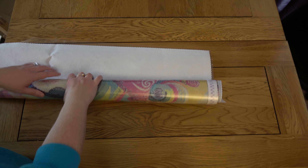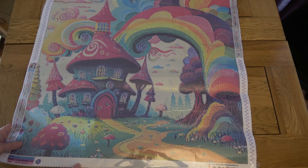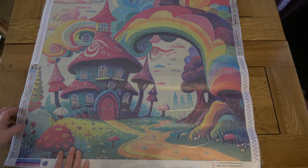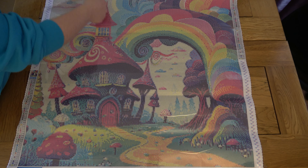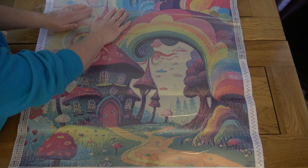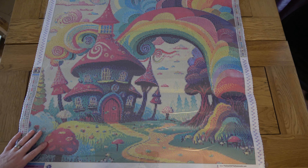Let's have a look at one of my ABs. DMC 550 is one of my favorite colors — a lovely purple. AB stands for aurora borealis drills, and it's about the coating you see on top of the drill. On this color it's like a sort of oil slick effect — a really nice, generous AB coating. It's definitely going to stand out and make a difference in the painting. I like them a lot.